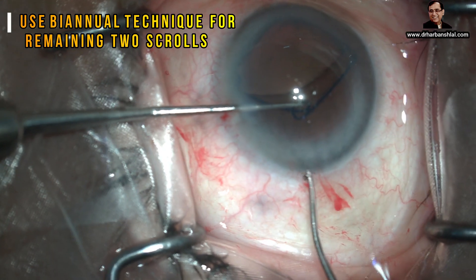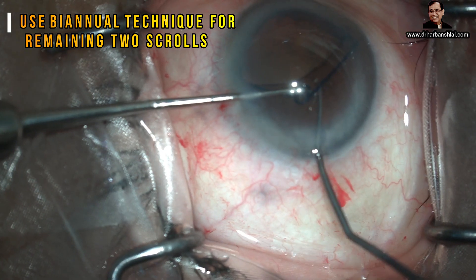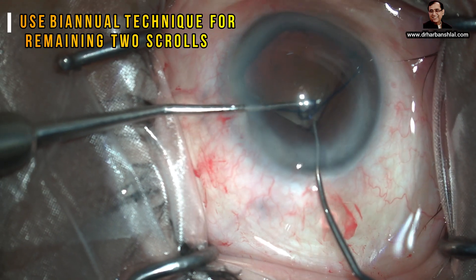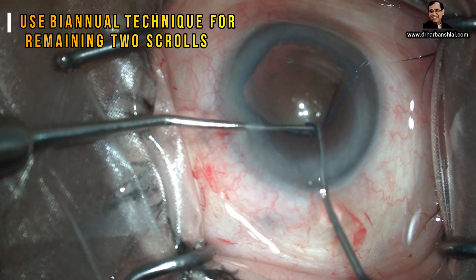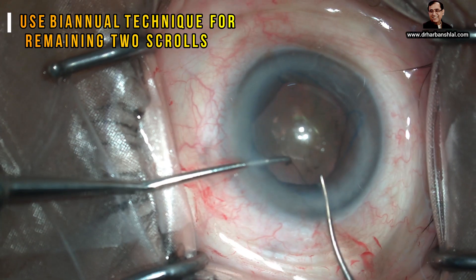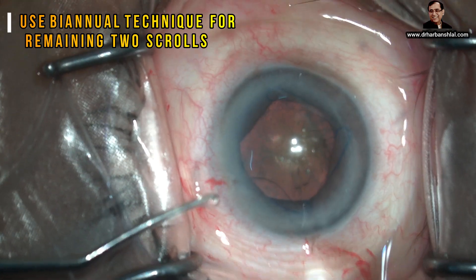So we use the bimanual technique. We pull the iris border towards the incision with one instrument, and another instrument hooks it and releases it. This bimanual technique is very useful for the last engagement.